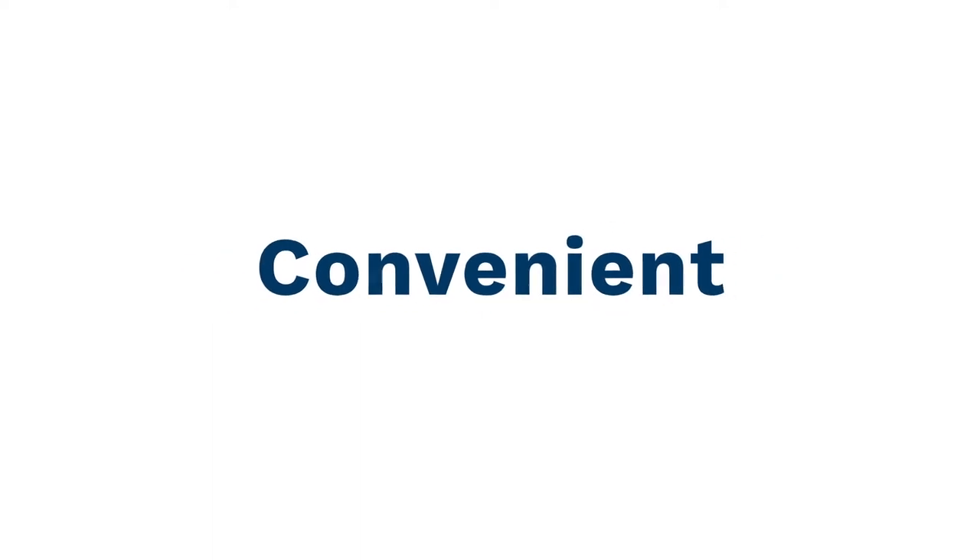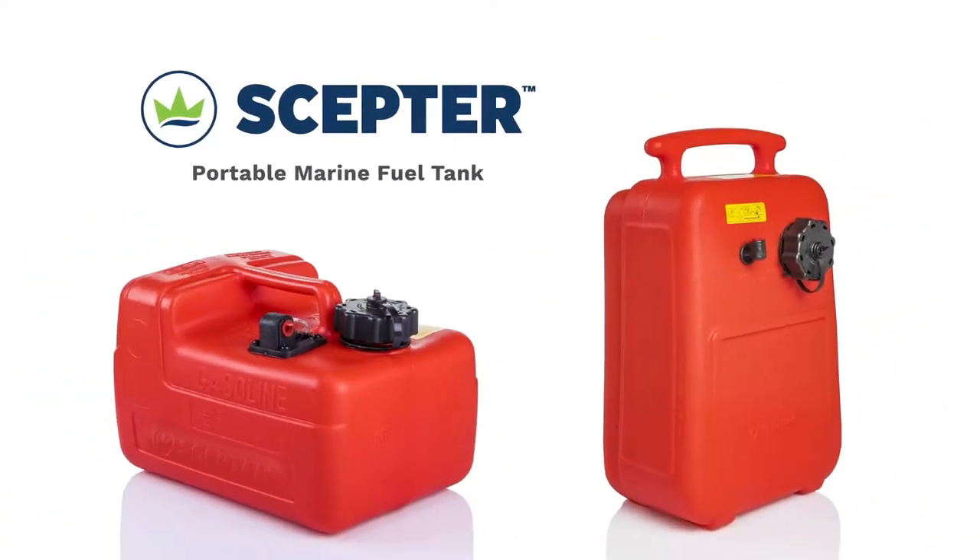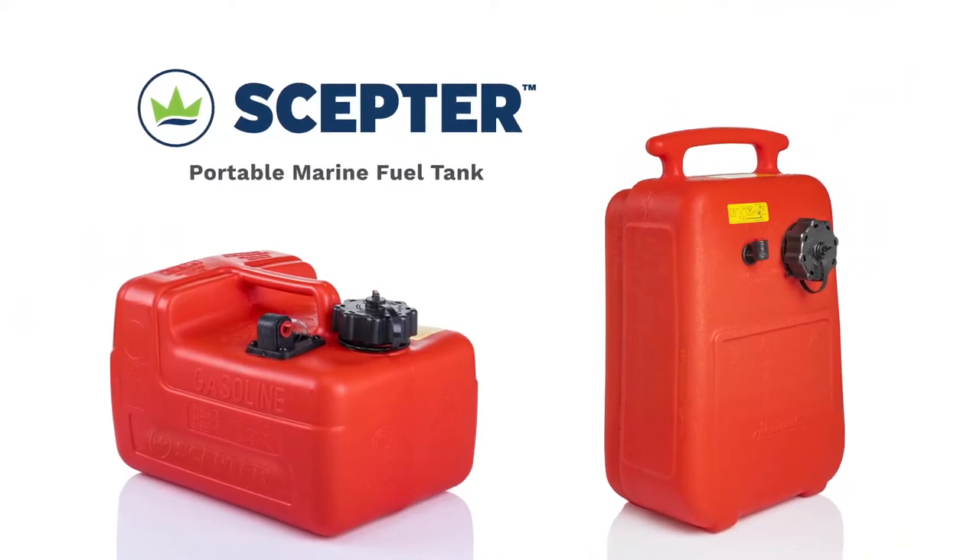Safe, convenient, and the clear choice for your outboard engine manufacturer. The SEPTR portable marine fuel tank.